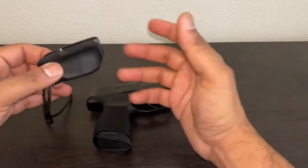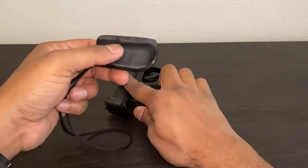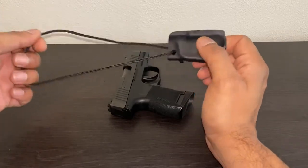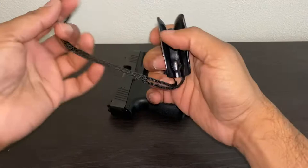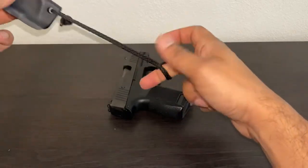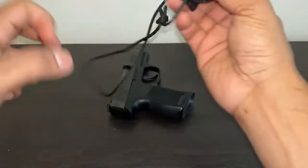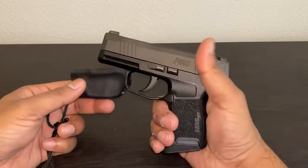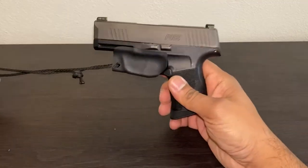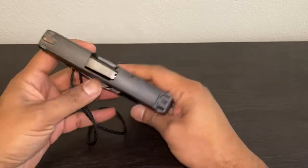I'm the type of person that wears a lot of skinny clothing, so if I have a bulky holster it's gonna print a lot. This was a perfect trigger protector I found on Amazon. What you do is put this on your belt, cross it in like that, and then you just stick that in your waistband. It protects the trigger so you don't have the Mexican carry, which can be dangerous.